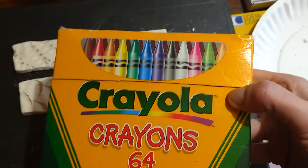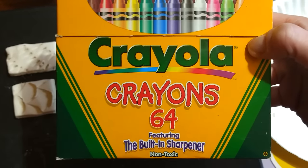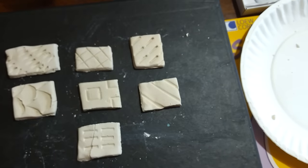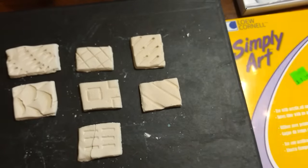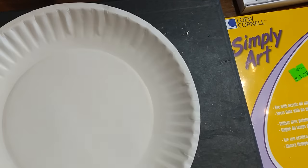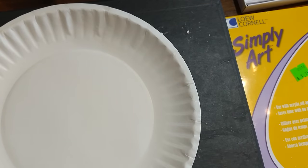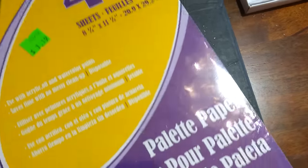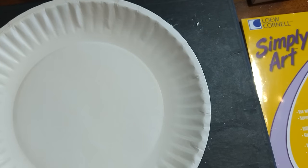I'm just using regular Crayola crayons — in fact, these are probably 10 years old. To get started, you can mix on a paper plate; that's what I'll be using. Some people use what are called palette paper plates, and those work just fine.